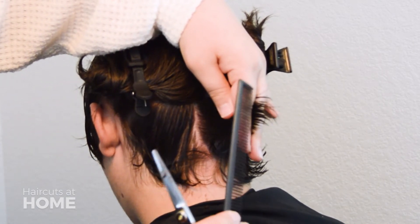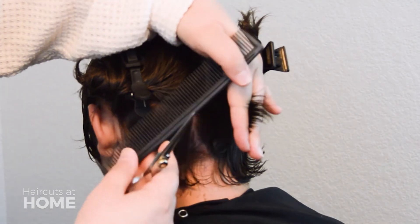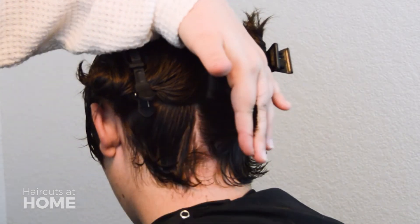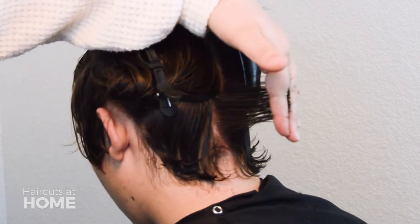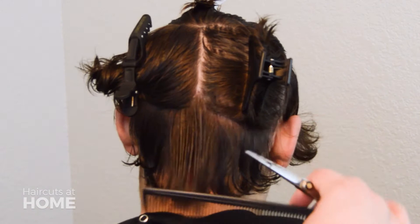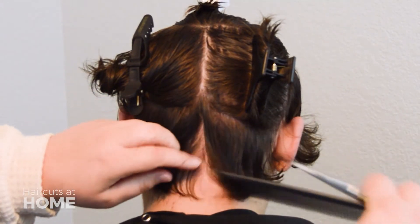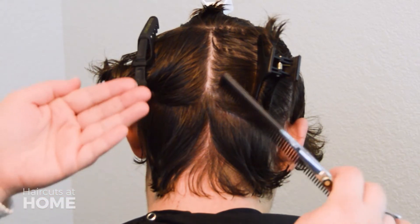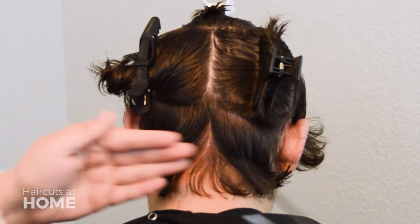The section at the bottom is your guide and the longer hair at the top is what needs to be cut. Make that cut and let the hair fall. Cut that guide in half and continue the layers throughout the rest of this section. You will continue that just behind the left and the right ear.